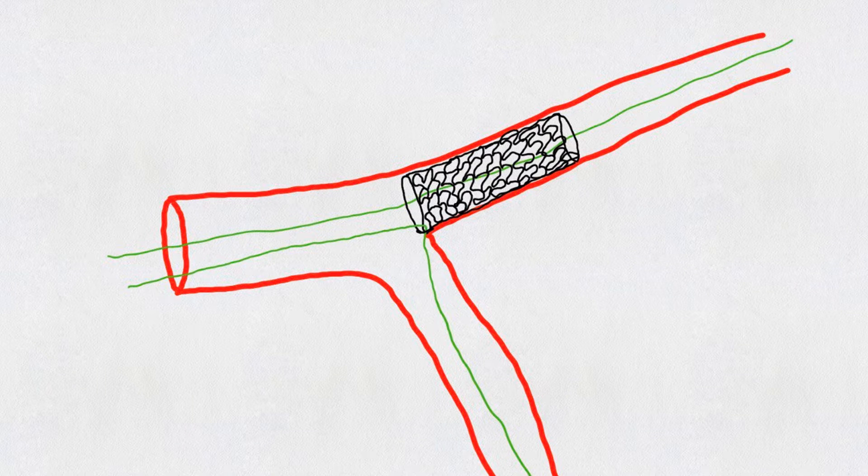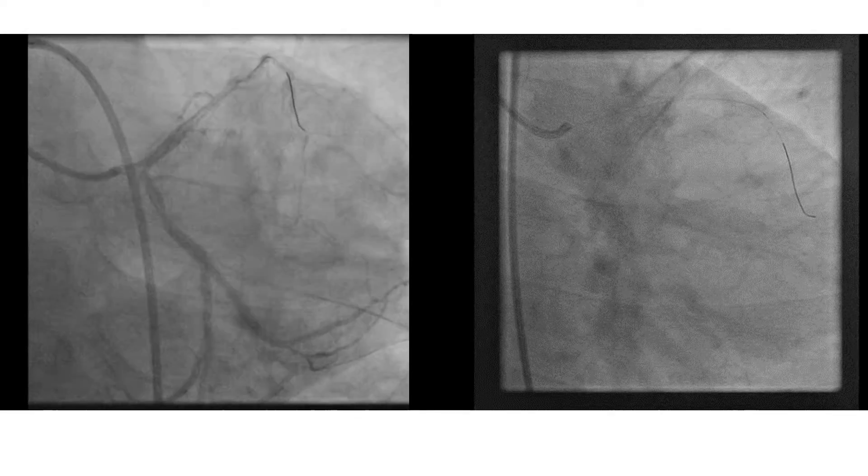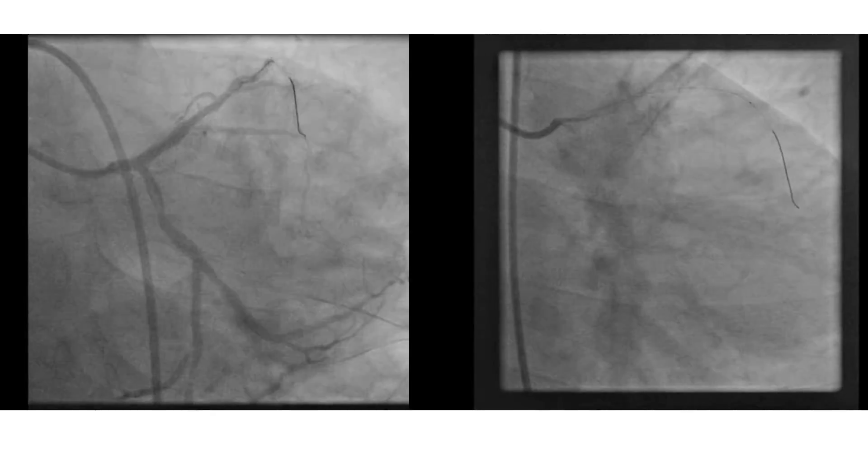This is a schematic presentation of the same video. The stent was deployed, the second wire removed, and the stent was dilated — and this is the result.